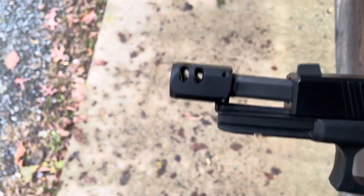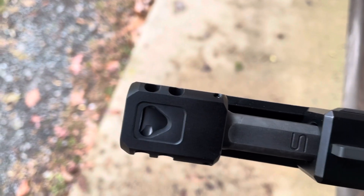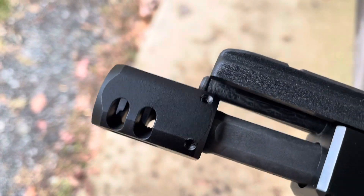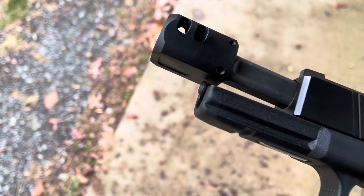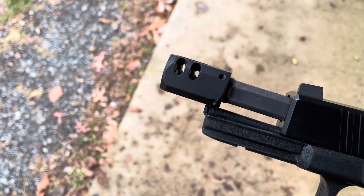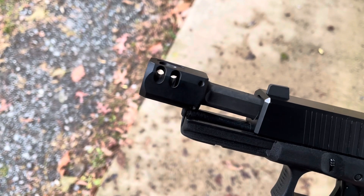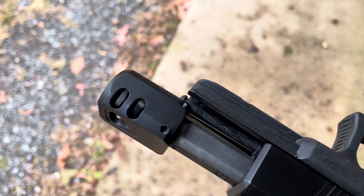Hello everybody and welcome back to the channel. Today we are going to talk briefly about this $19 no-name eBay compensator for Glock 9mm pistols — or really all 9mm pistols, but it fits nicely on a Glock. It was literally $19 with free shipping, and I want to see how it compares to a more expensive compensator.